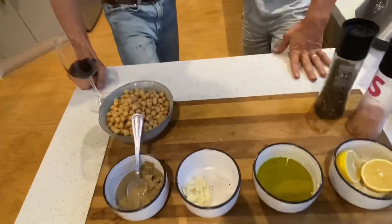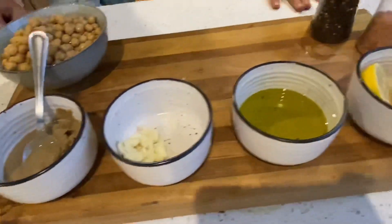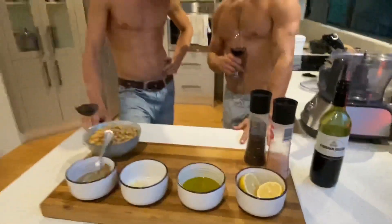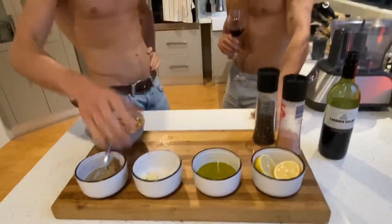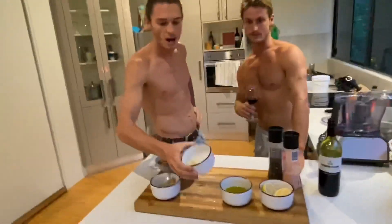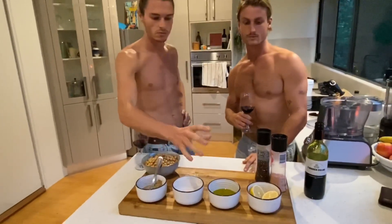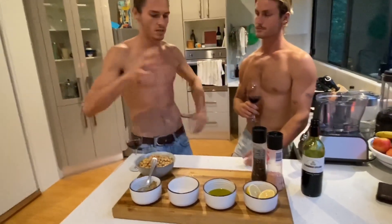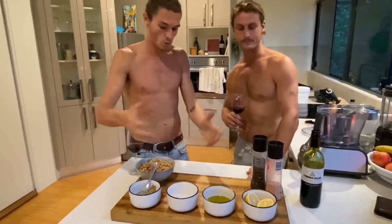Basically we've got all of our ingredients out in the ramekins here. Delicious. Two cans of chickpeas, three tablespoons of unhulled tahini, about a tablespoon and a half of uncrushed garlic, some olive oil. You kind of pour that in as it's blending so that's a bit of an unsure amount - it's up to you. All of this is up to you.